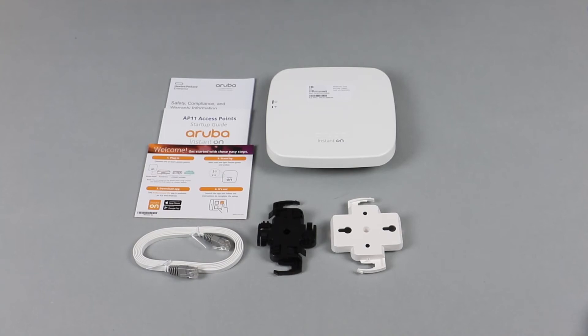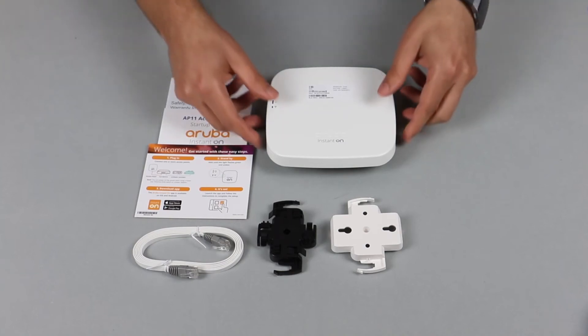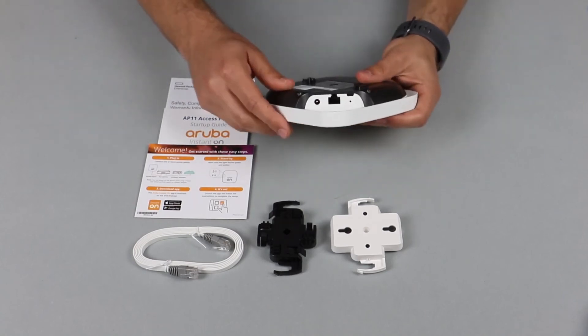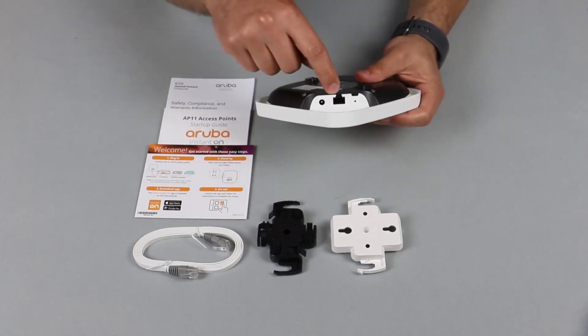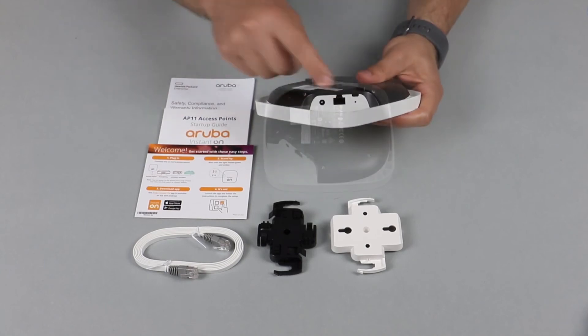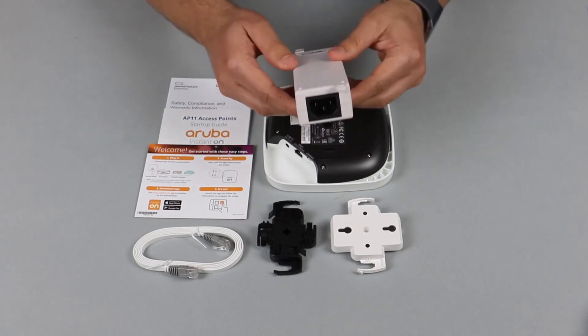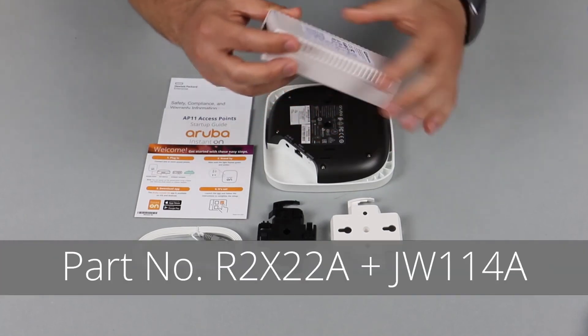A very important thing to note is that the access point does not come with a power adapter. There are three ways to power up this access point. You can simply use an ethernet cable to connect it to a PoE switch.